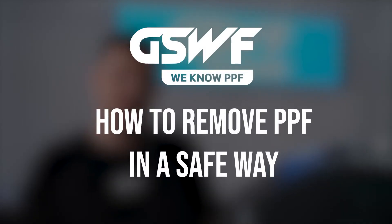Hello everyone! My name is Svidas aka RuffVirus and in this video I will show you how to remove paint protection film in a safe way. So let's do it!